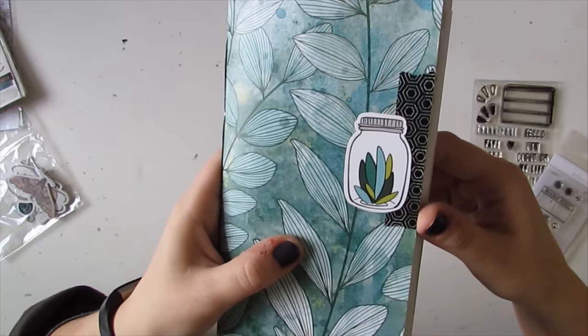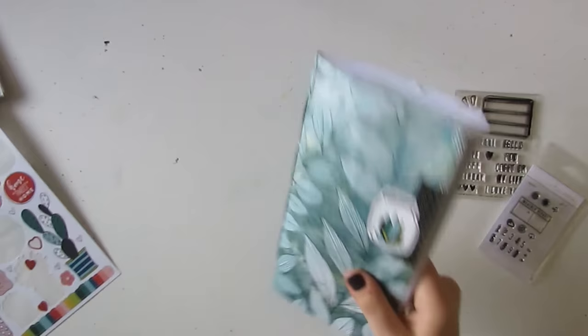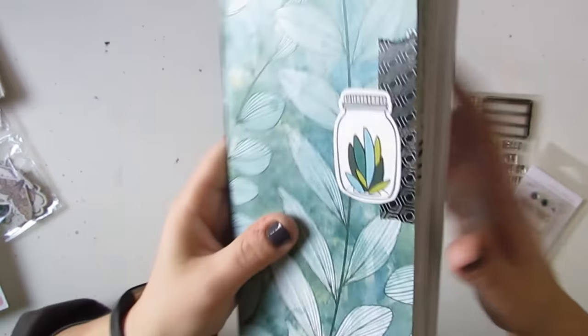I also have this washi tape that coordinated pretty well, and this sticker is from a Photo Play collection. The collection I got these stickers and some papers from is Photo Play Stuck on You, and it's all about plants and happy days and fun stuff.